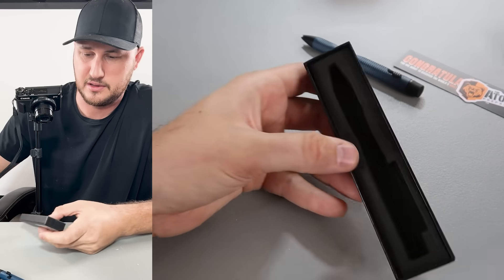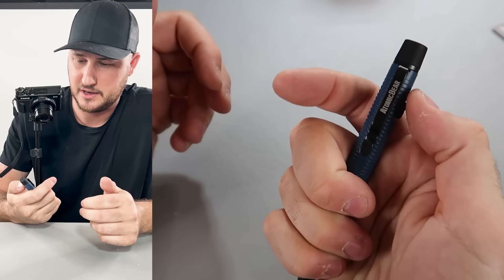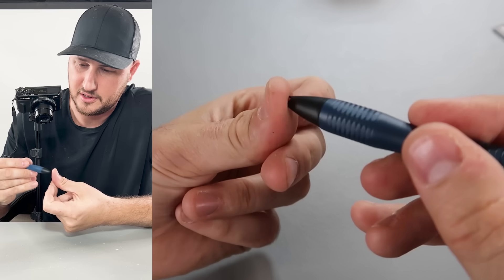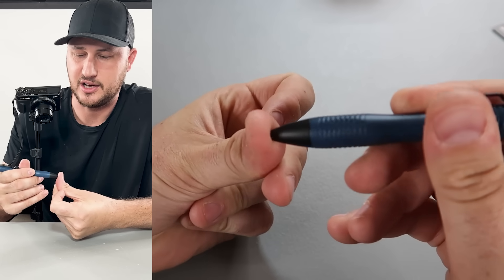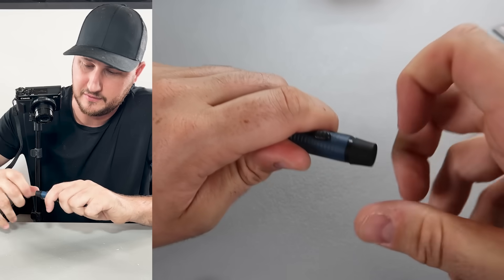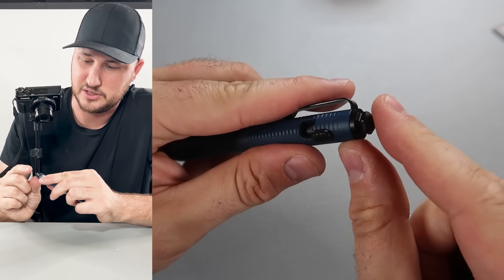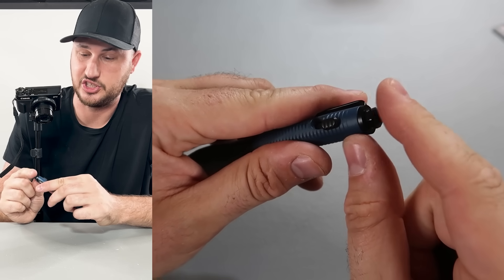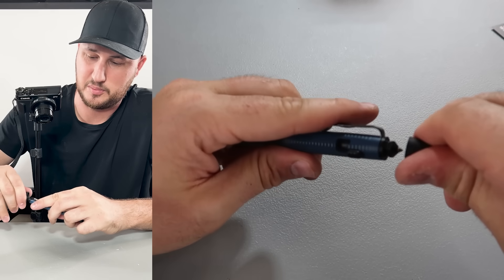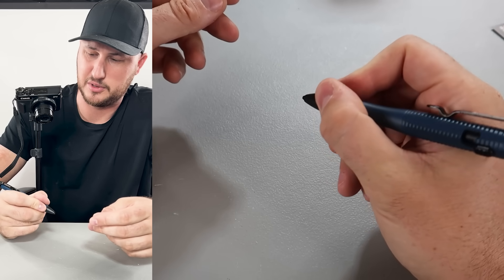So it's a bolt-action Atomic Bear pen. There's like a sharpened point — not super sharp to where it's cutting, but you could feel it. On this side there's a window breaker — that side is very, very sharp, so I can break through a window pretty easily. Just pull it and it's open. Nice, beautiful — I really like it.